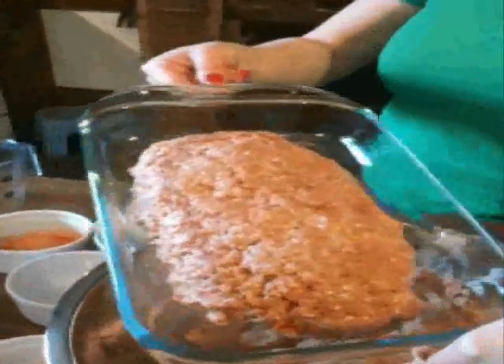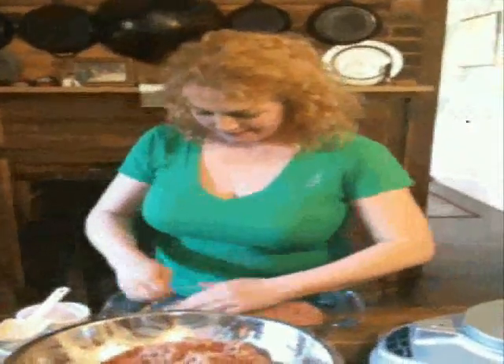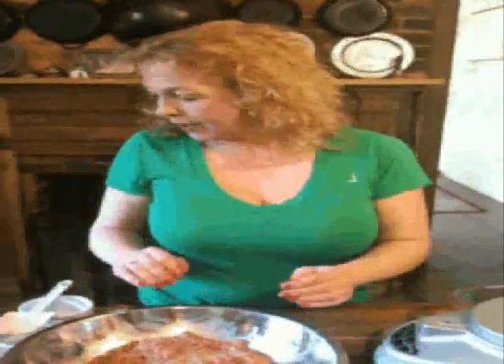A lot of people say you have to have a loaf pan — no, you don't. If you want to use one, fine. I'm going to stick this one in the oven. I'm going to put the other half in another shape, wrap it in plastic wrap and aluminum foil, stick a label on it, and then I've got a free meal for some time in the next month — don't want to let it go more than that. I'm going to do a little bit of cleanup, and then when I come back I'll show you how to put the topping on.